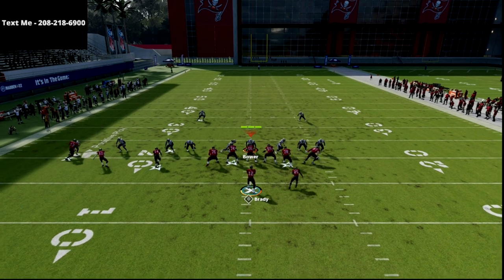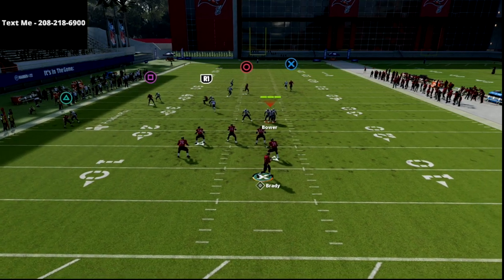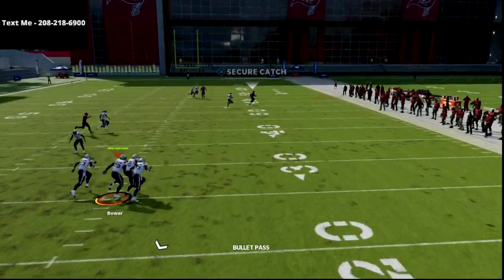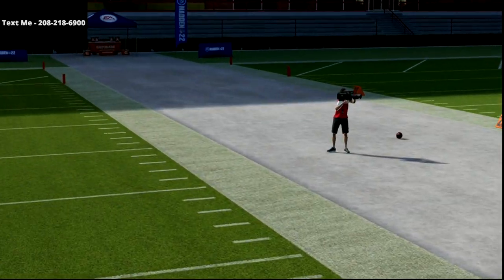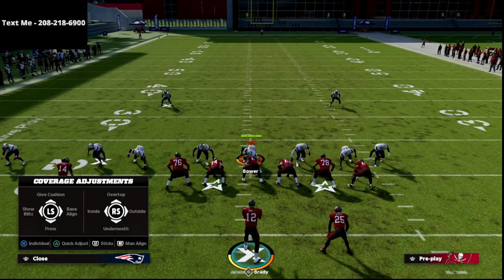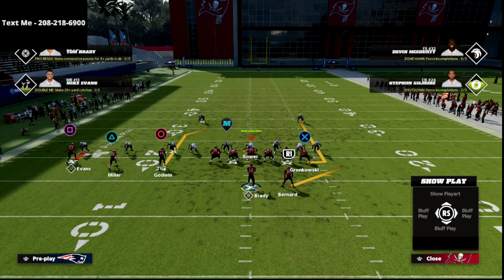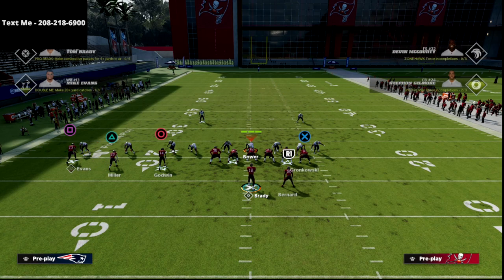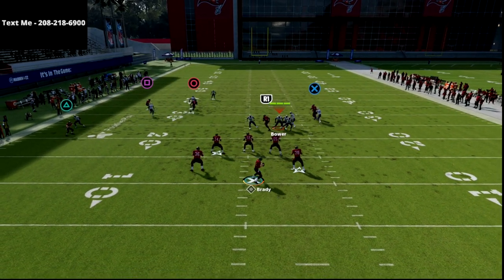Against man coverage, you've got a couple of reads. Look at the circle receiver — once he gets over the top, that's a laser. That's an absolute laser. Why this play is so good is because he gets so deep, and it's consistent against both man and zone. That's what makes it so good. The curl flat concept is just as good as it was last year, and most people have stopped running it — I would recommend running this concept.